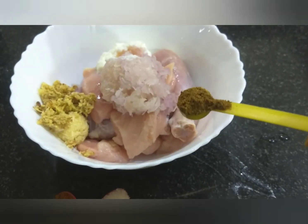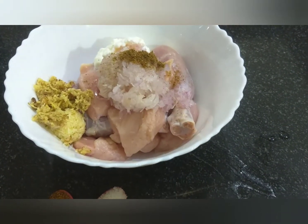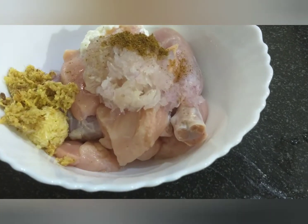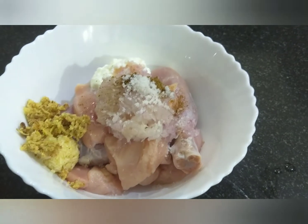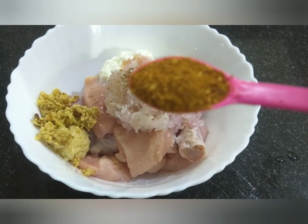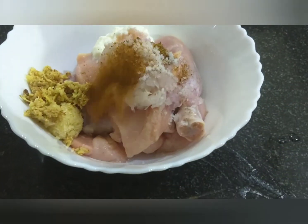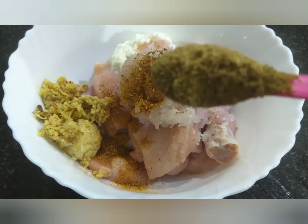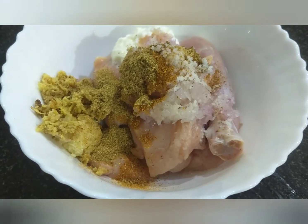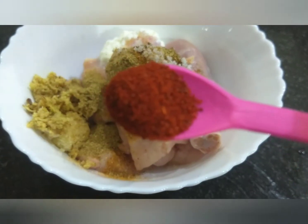Add one teaspoon garam masala, salt to taste, chicken masala, coriander powder, and chilli powder.